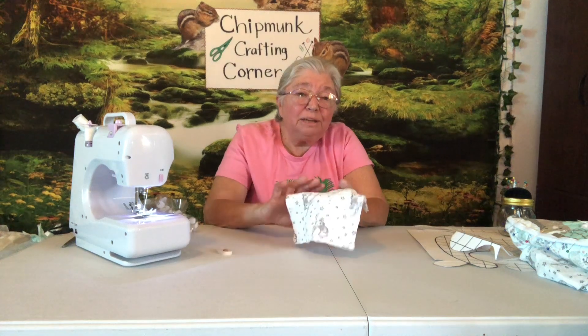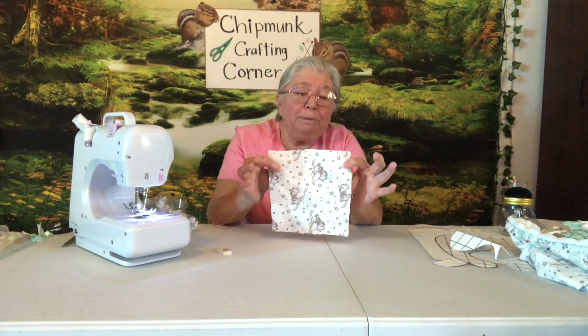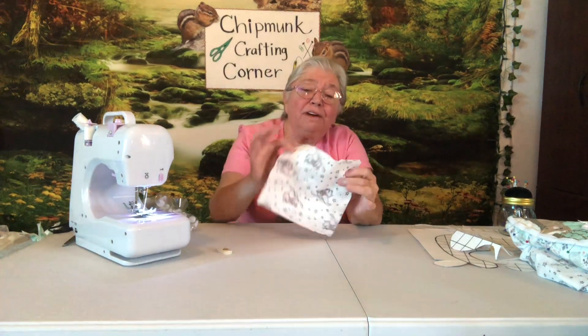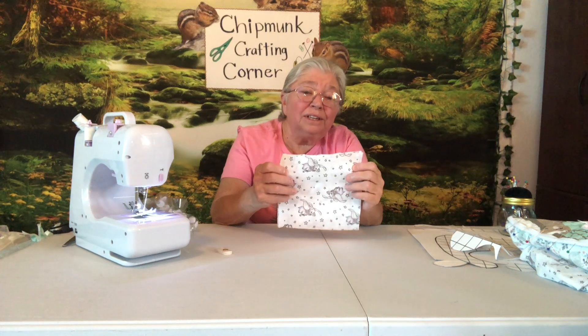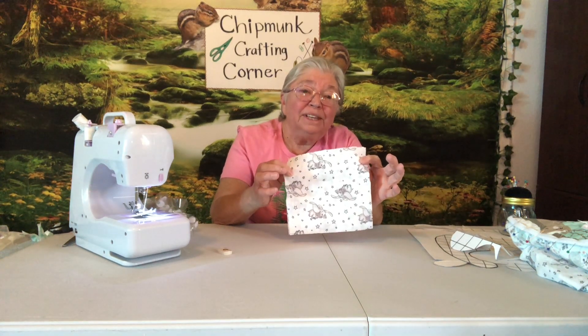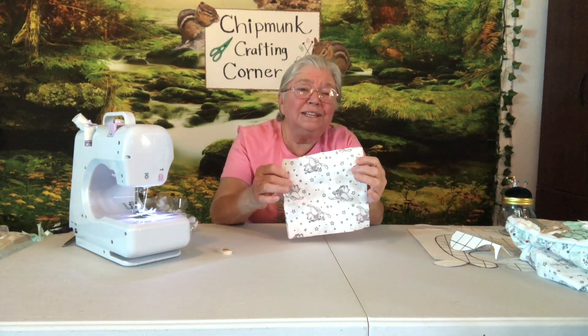We never waste anything here. I had some scraps left over from making the bandana bib, so I cut out a little square. I've got four layers here and I'm going to zigzag the edge and make a little washcloth for my baby. You'll probably want to go three times around with the zigzag.